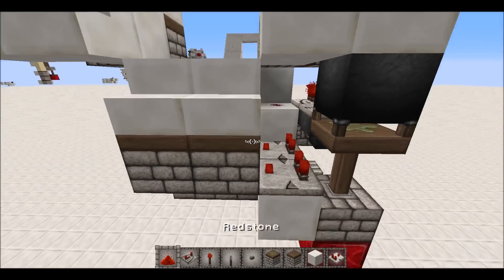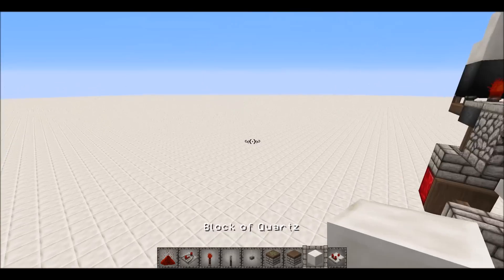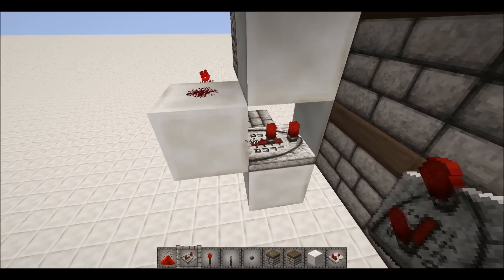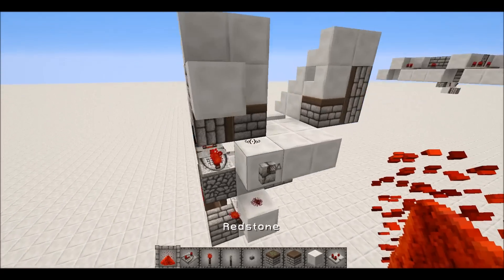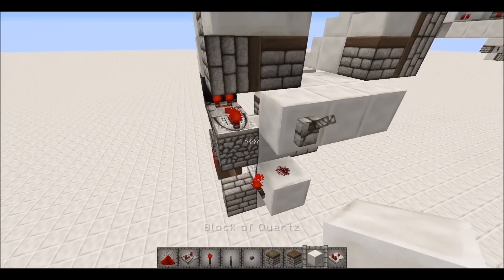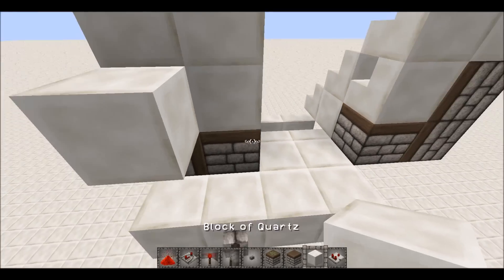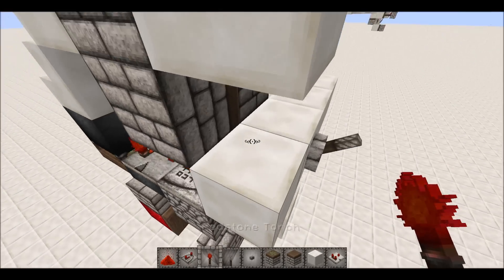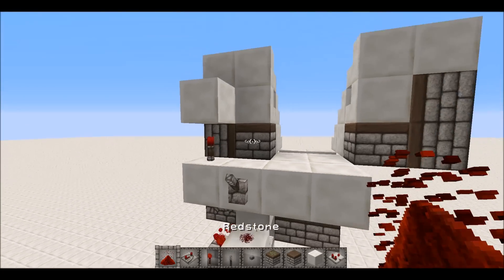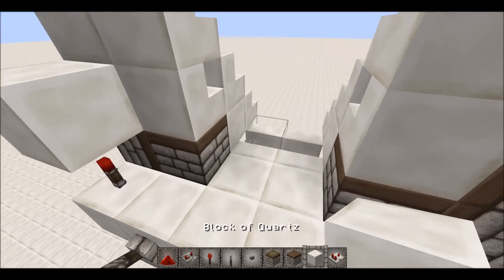Get a repeater down here on two ticks like that, and then if we test that, that should trigger the piston extender — and yes it does, awesome. For this bit right here, just put a block here and a torch right there. You can then redo it if needed, and if you test that now as you can see it works.